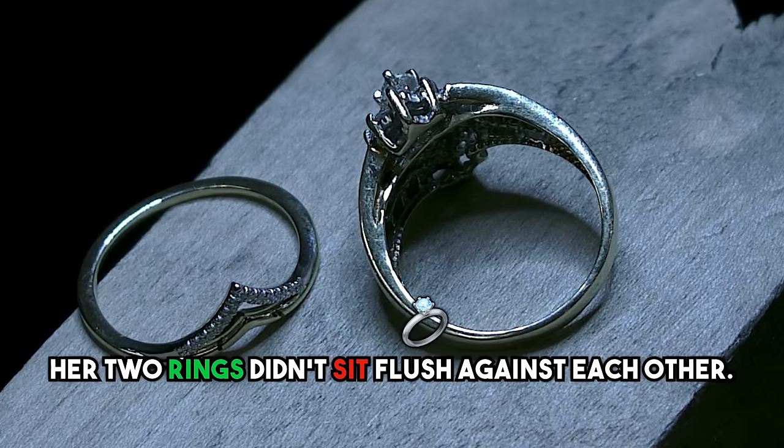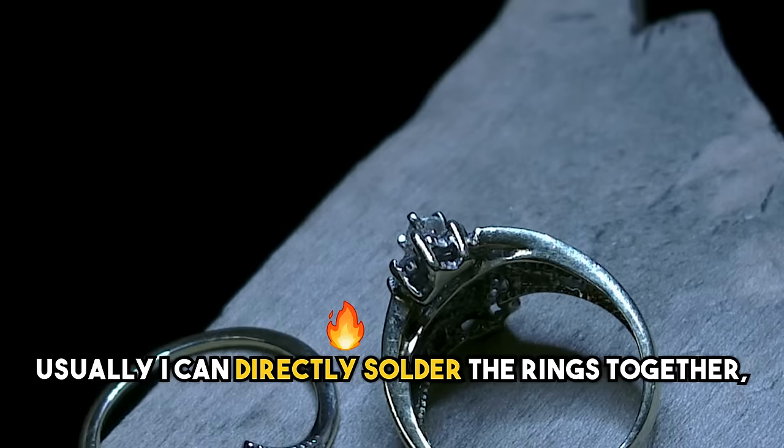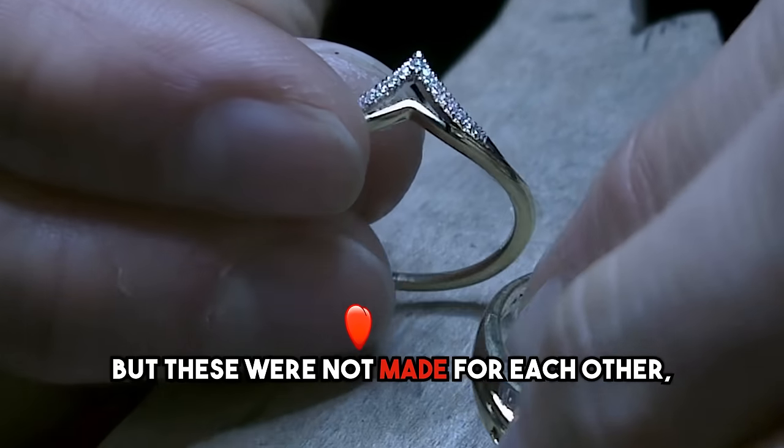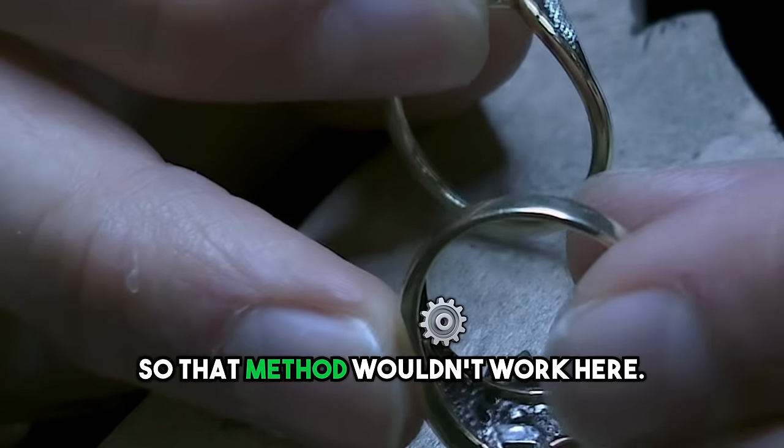Susan had a problem. Her two rings didn't sit flush against each other. Usually, I can directly solder the rings together, but these were not made for each other, so that method wouldn't work here.